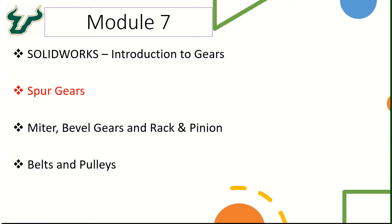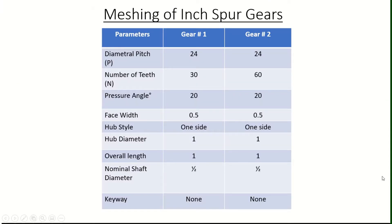In this video, we will take a look at how to mesh the spur gears with one another. Let's take a look at the parameters for the two spur gears that we want to create the mate. The diametral pitch for both these gears should be identical, and let's keep it at 24. From part 1 of this module, we can refer back to the definition of diametral pitch, which is equal to the number of teeth on the gear divided by its pitch circle diameter.